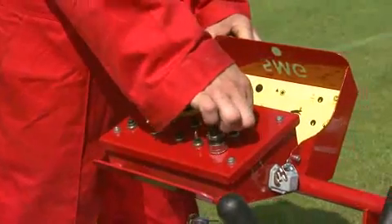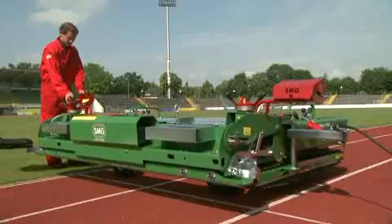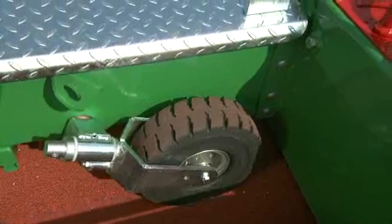Using electro-hydraulics, the Planomatic lowers itself from the transport wheels into its working position on the drive tracks.